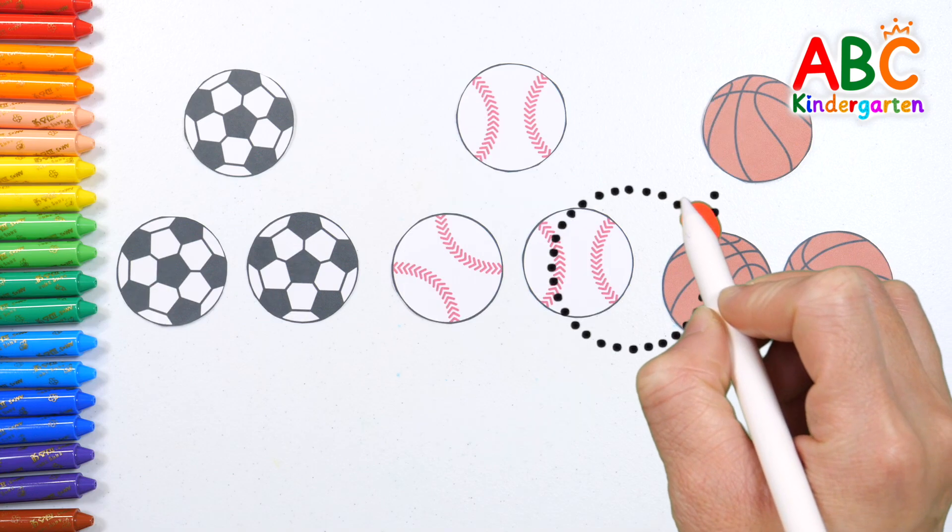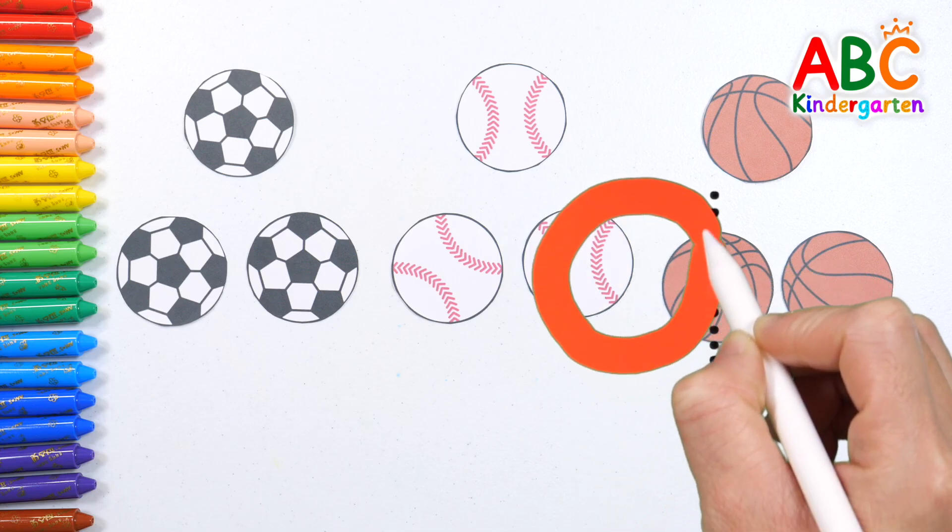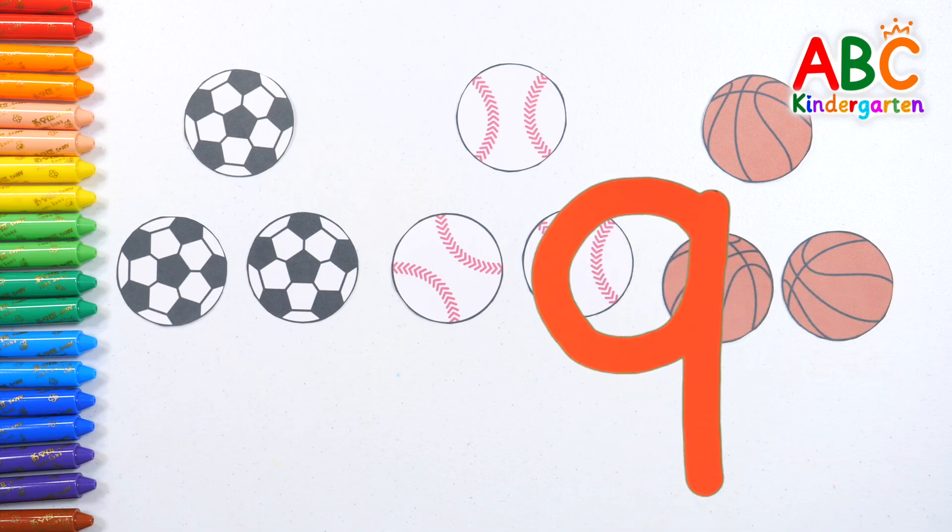Nine! Let's write the number nine! Nine! Good job!